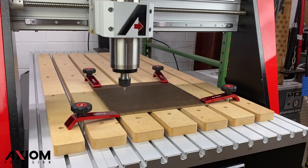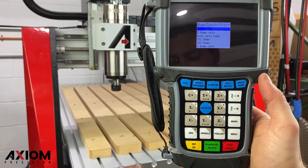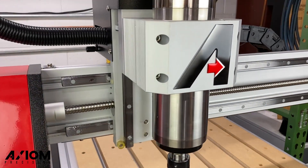If you have an Elite Series machine, this video will show you how to set up and run a file using the B58 controller. Remember, it's always important to home your machine before getting started.